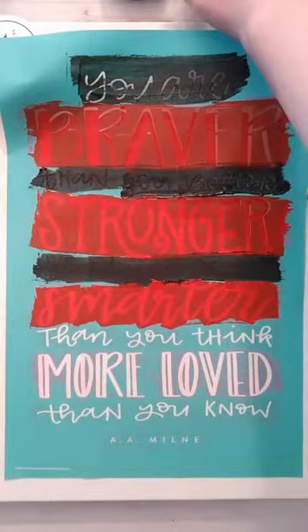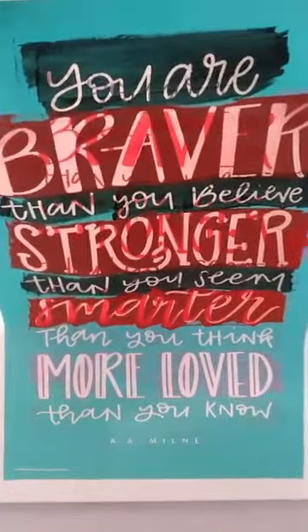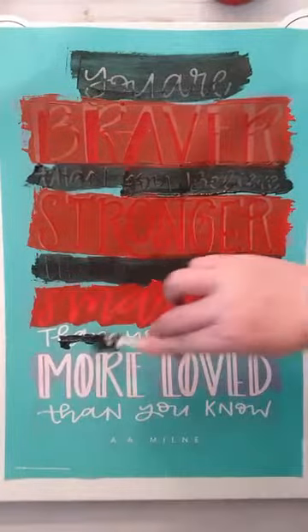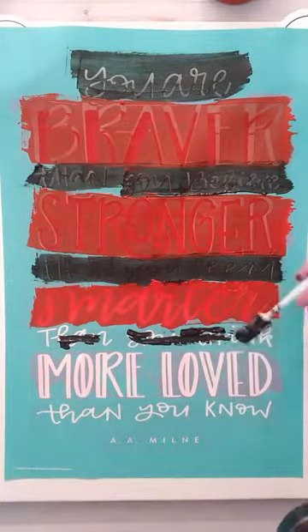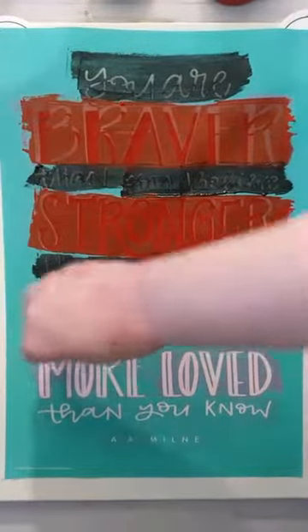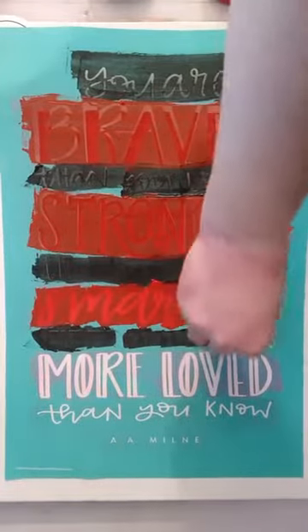You can just scrape off the extra, peeling it up so it doesn't peel up dry. I'm always happy to answer questions, so feel free to ask. If I didn't explain something or you wonder what I'm doing, I'm always happy to help.